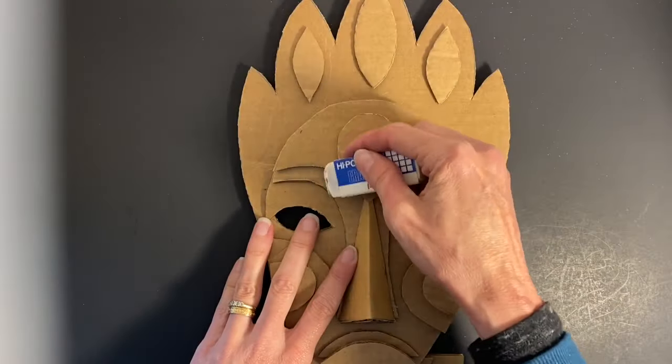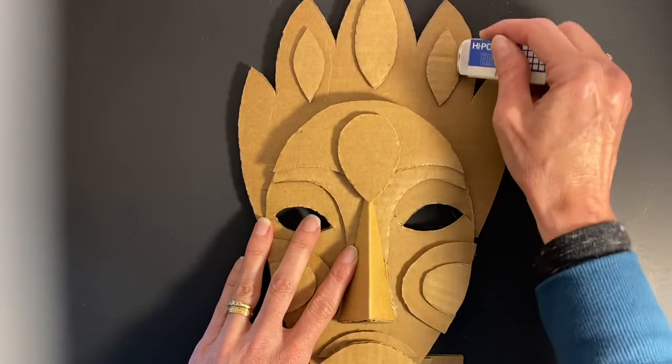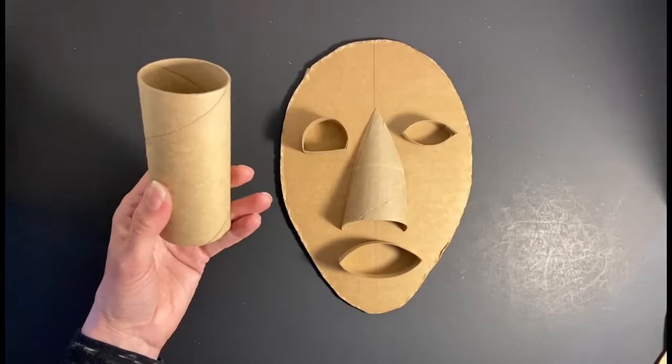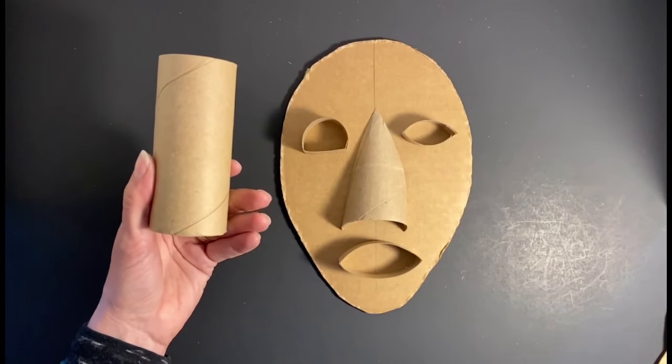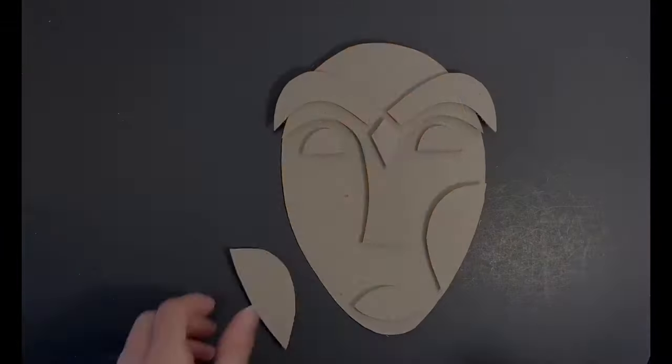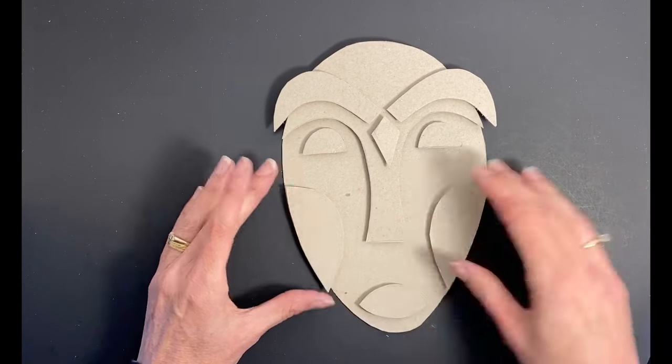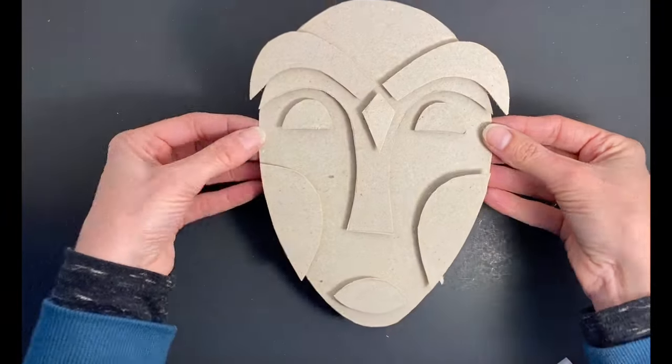Don't forget to erase unwanted pencil lines before you present your finished mask. Please note that cardboard tubes work well for creating low, three-dimensional features. And if you use a thinner cardboard for ease in cutting, you can create more depth by adding small pieces of corrugated cardboard between the layers of your mask.